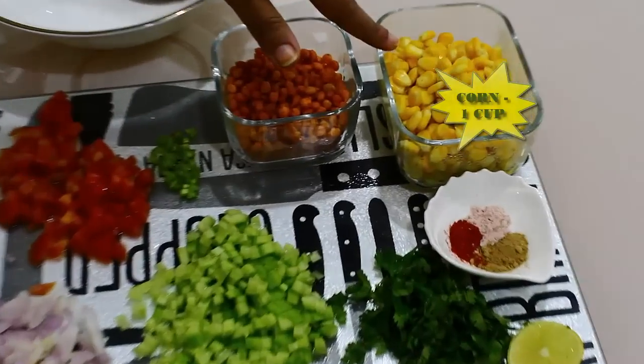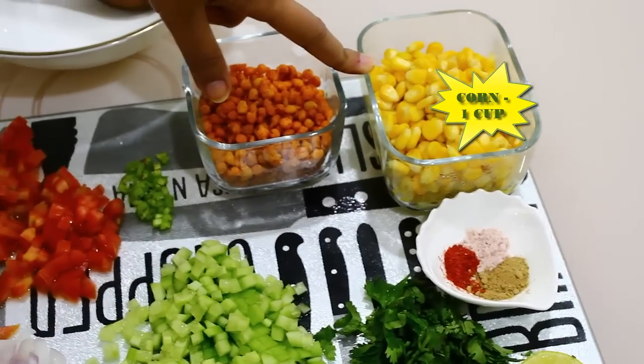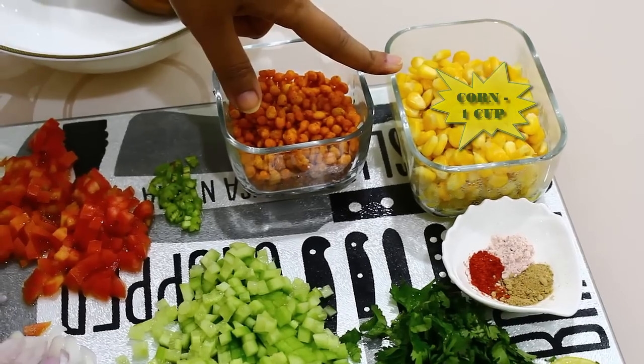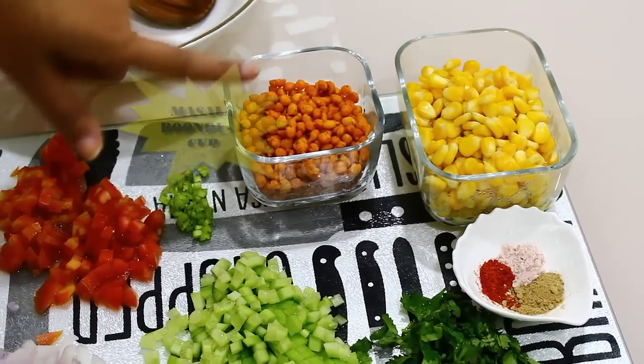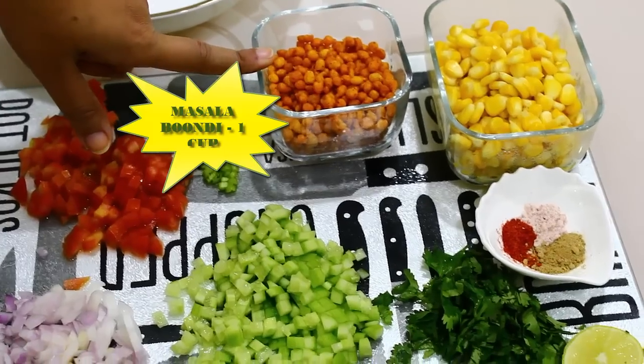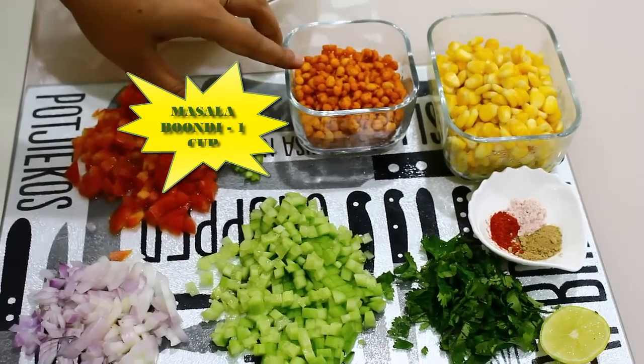For that we first of all require some boiled corn. I have taken some hot water, added corn and some salt and boiled it. We also require boondi — this masala boondi is easily available in the market.